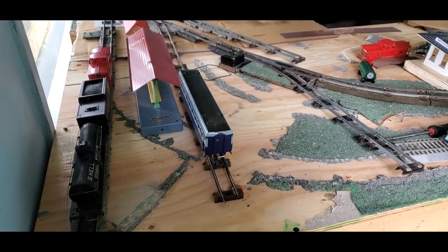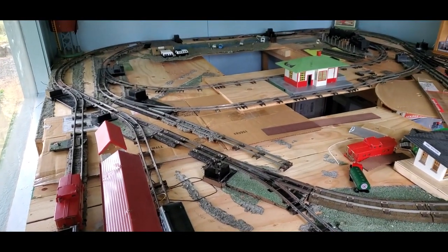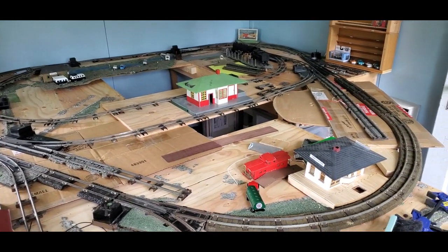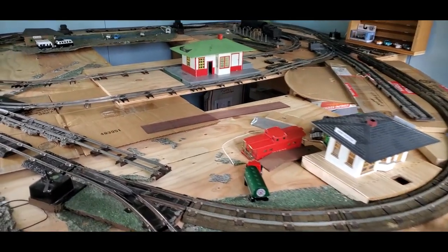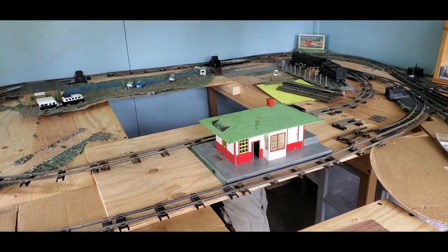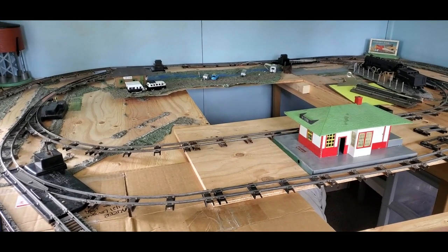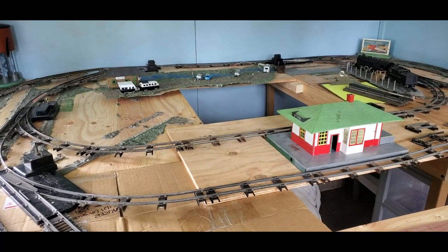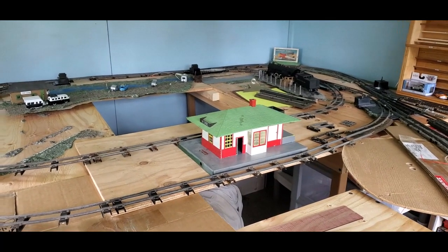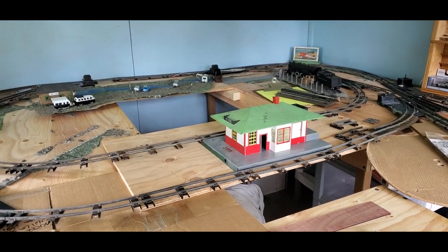You can see several sidings over here, and then the main loop is a big triangle. Inside that triangle there are two connected ovals, so I can run a long oval or a short oval as well as the triangle. This allows me to have three trains on the layout that are already put together, and I can operate different trains at different times.